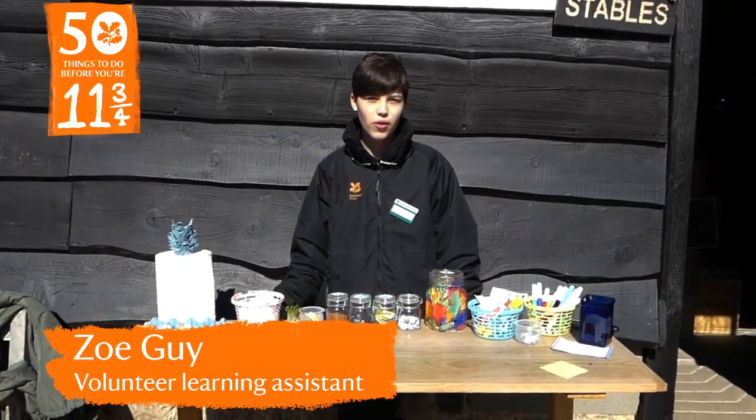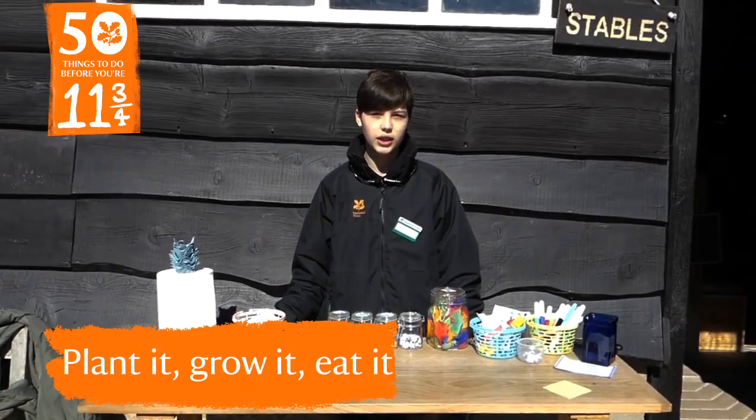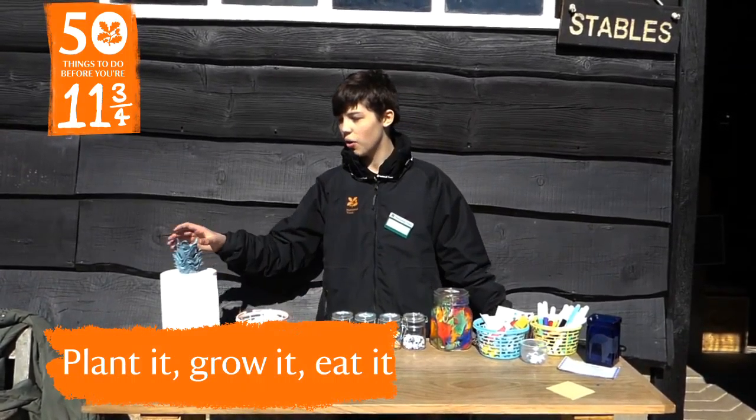Hello, my name is Zoe and I'm a volunteer at Stonywell for the National Trust. As part of the 50 things, we're going to be making some eggheads with cress.